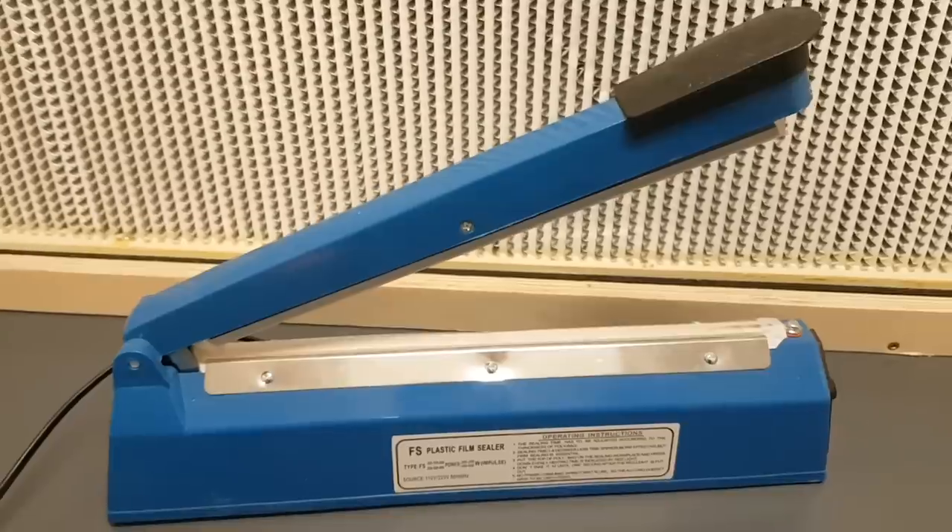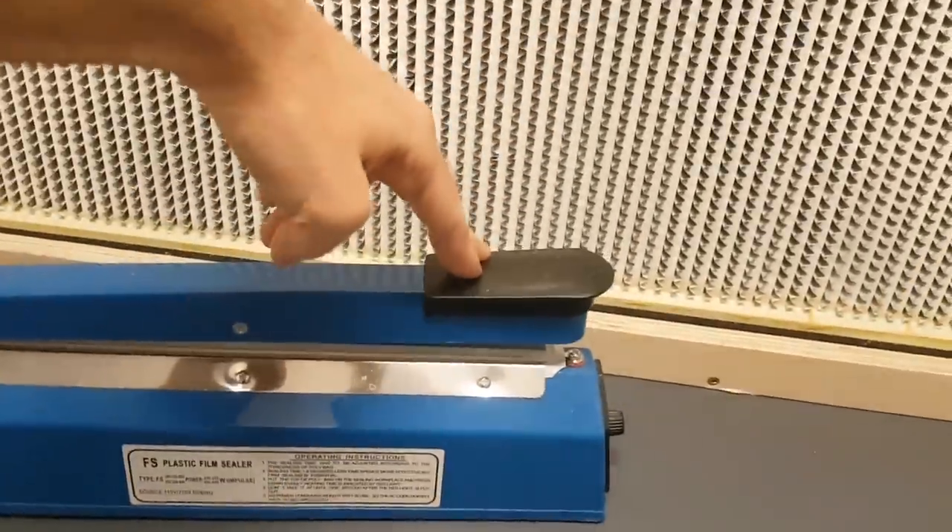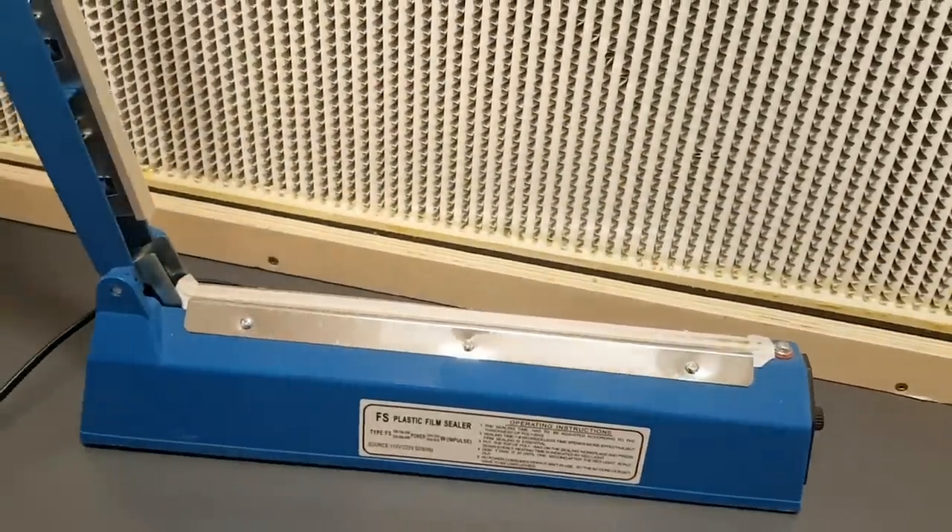Mushroom grow bags are great to have on hand. They work well for making fruiting blocks, and there are different ways to seal the top of these bags, which affects what you need in your lab. To seal them after inoculation, I like to use an impulse sealer — it closes off the top while leaving room to mix your fruiting block and disperse grain spawn throughout the substrate. If you don't have one, you can fold the top and secure it with a wire or a zip tie, which is a lot quicker.